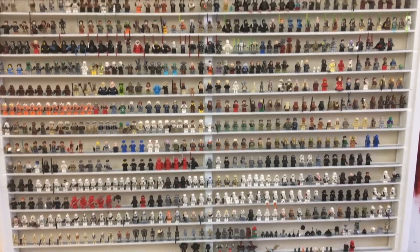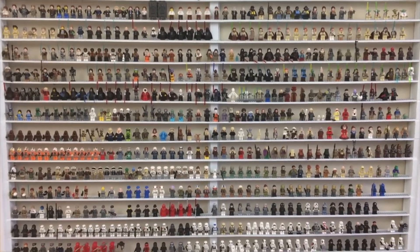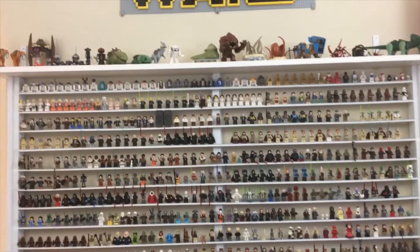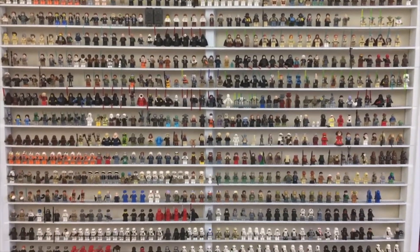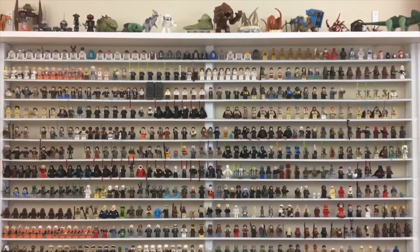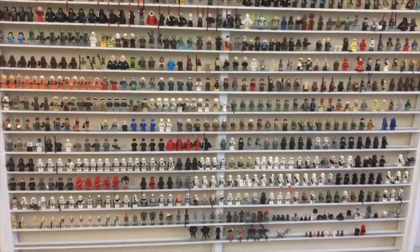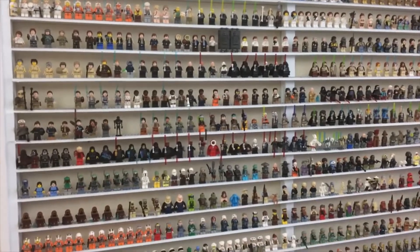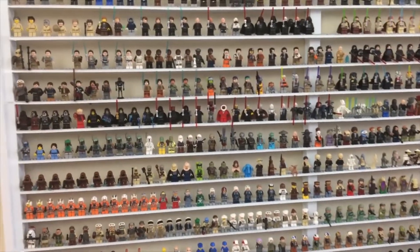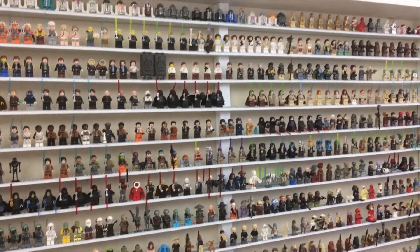Alright guys, there you have it — the full collection. If there are any figures you want to take a closer look at, or see the full variation collection of, let me know down in the comments and I will cover those in a future video. For now I think I'll just wait and every so often when I get a bunch of new figs in I'll do a wall update. The goal is to eventually get every single variation of every Star Wars figure ever made — so I'll give periodic updates on how that's going, and maybe do videos when I get new figs individually. Thank you guys so much for watching — hope you enjoyed seeing all of that, and thanks for liking, commenting, and subscribing. I'll see you on the next one — may the Force be with you.